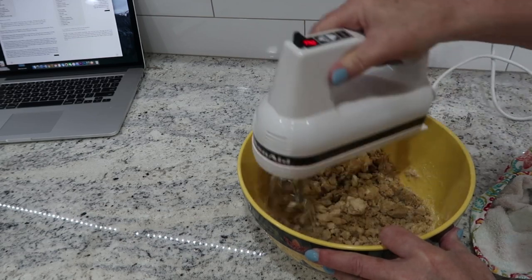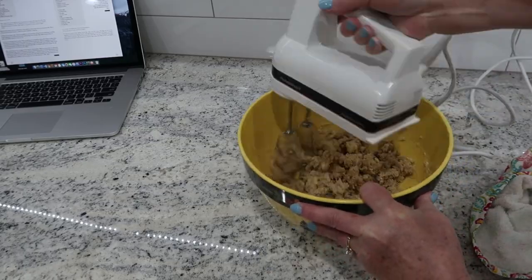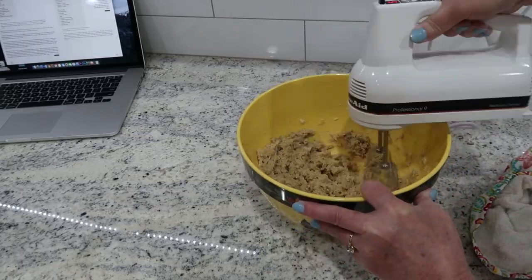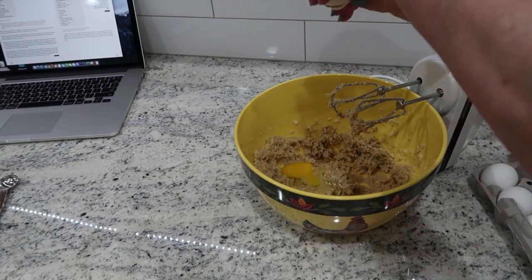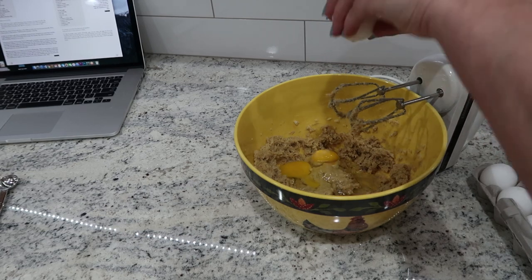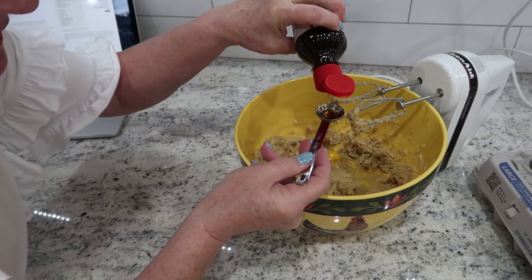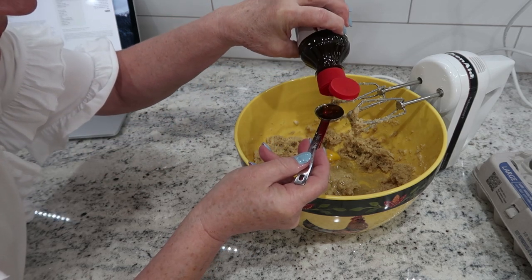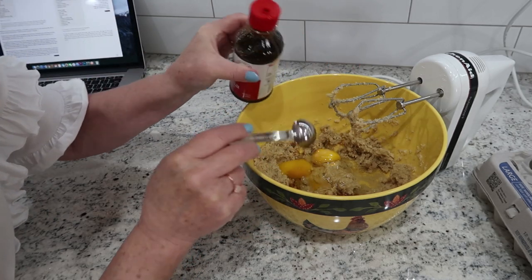Now you add two eggs, and then you add a teaspoon of vanilla. I want to show you how much a teaspoon of vanilla is - that's a teaspoon of vanilla. I always add just a little more vanilla, and you know what else makes it really good? It's just a touch of almond.